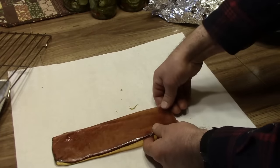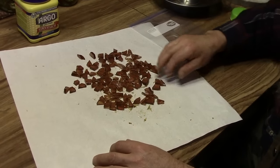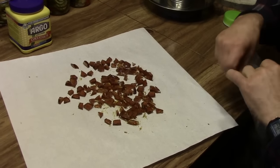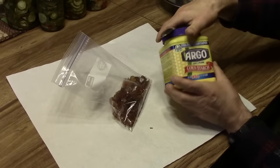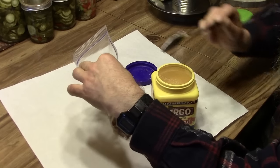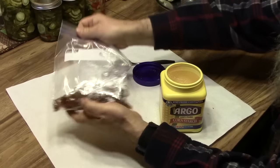Now all that's left is to break it up into bite-sized pieces. We've got it all broke up into bite-sized pieces. The next step is we're going to put it in this Ziploc bag. Now that we've got it all in here, we're going to use some cornstarch — put maybe a tablespoon in to start with. We need to coat each and every piece all the way around; the purpose of this is to keep the pieces from sticking to each other.